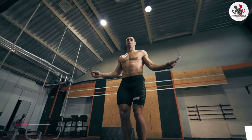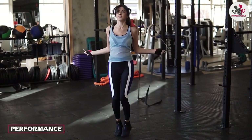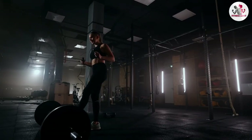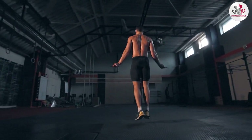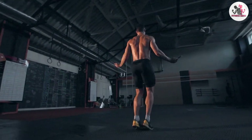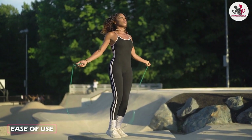The Deagle skipping rope performs well for both beginners and experienced users. The steel cable ensures that the rope spins smoothly and quickly, making it easy to keep a good rhythm. The lightweight foam handles are comfortable to hold, and the rope doesn't slip out of your hands even when you are sweating.